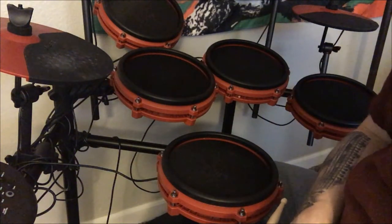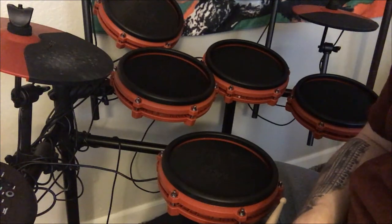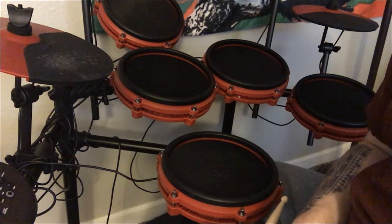Hey everybody, Scott Haskin here, and I wanted to talk to you guys about the way that the song Easy Livin' and the song Return to Fantasy by the band Uriah Heep played.